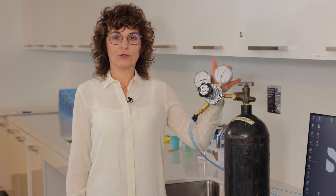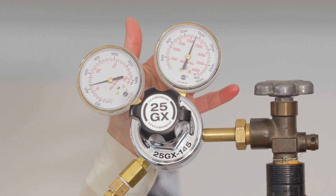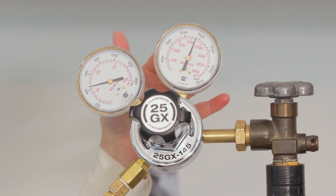We recommend not to dip below 200 psi. If you notice that your tank has less than 200 psi of gas left, please change it.